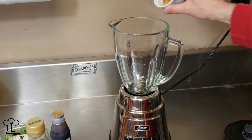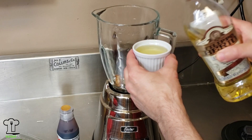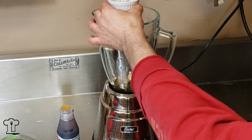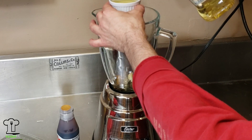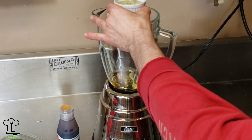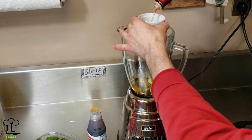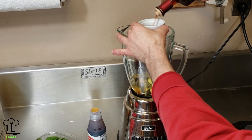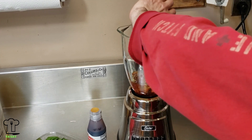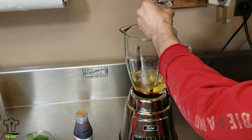Our veal chop is ready for frying, but first we're going to make our fresh basil vinaigrette dressing. We're making one cup of dressing: six ounces of light extra virgin olive oil and two ounces of red wine vinegar — that's three parts oil to one part vinegar. We add a half teaspoon of salt and a half teaspoon of fresh ground pepper.